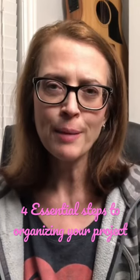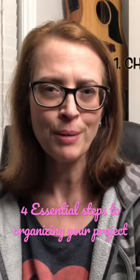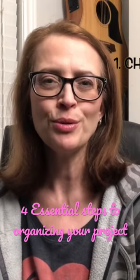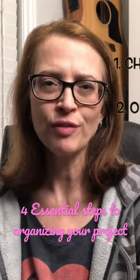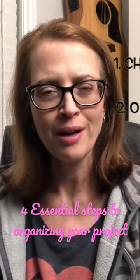So remember guys, the four-step plan that you want to do: you simply want to gather your supplies — that's step number one. Step number two, you want to organize your workflow. This is where you're planning out when you're going to do things and what you're going to do during those times.